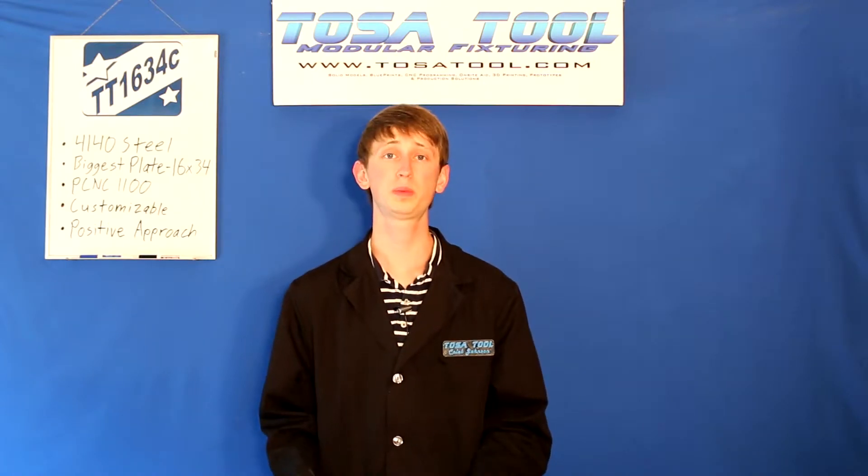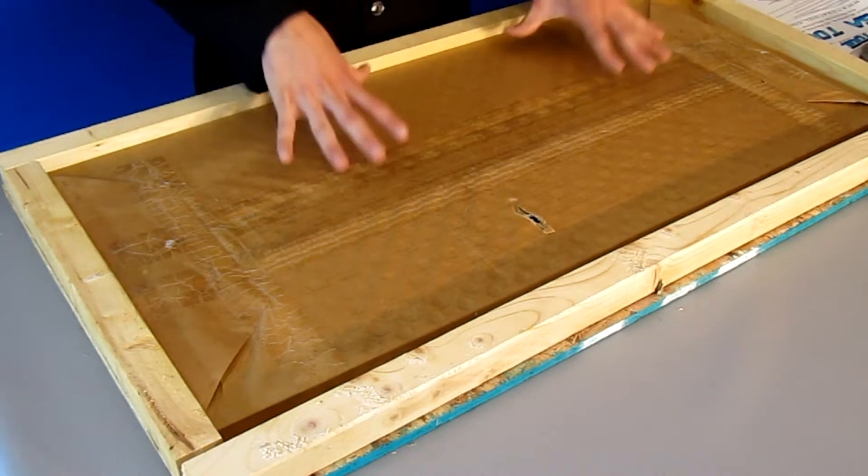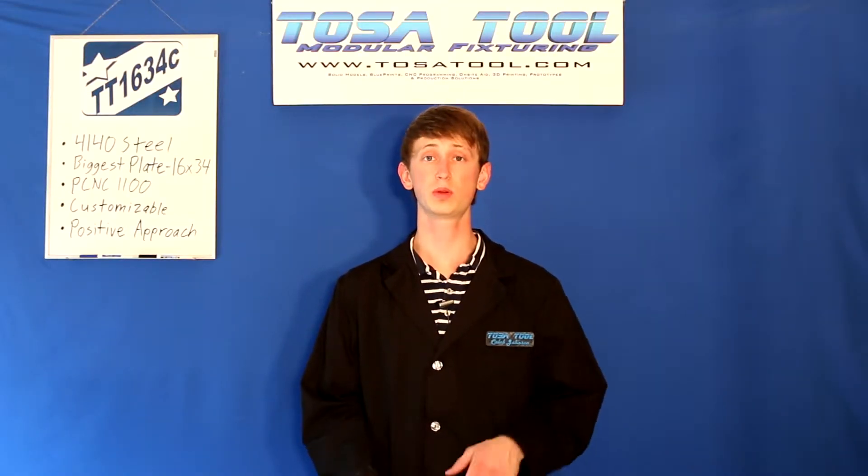And finally we have the actual plate. When you get it, it should be encased in a plastic wrap, a heavy duty plastic bag, or a paper wrap like what's here to protect it from the elements. I'll take this wrapping off and then talk more about the plate. Now let's look at the actual plate.